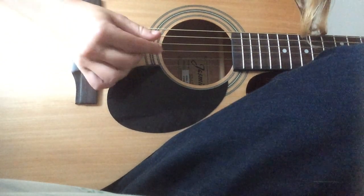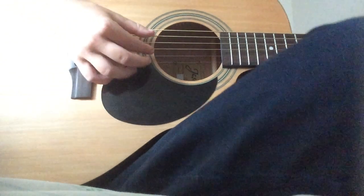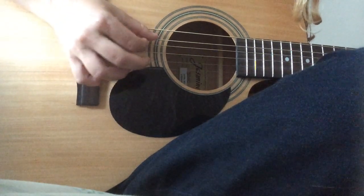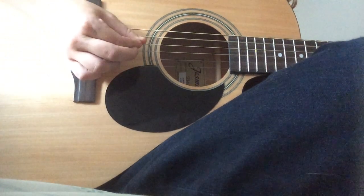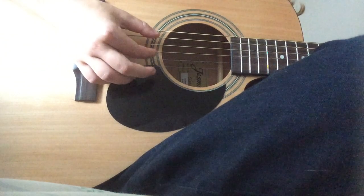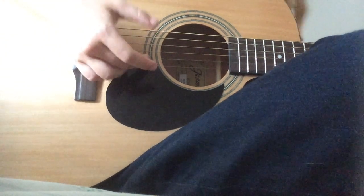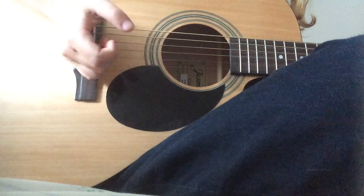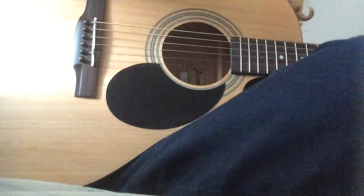Then you play it one more time. And then you're going to pinch your pointer finger and your thumb on the A string, then hammer on the two fingers you previously had on. Then you pick up again, except instead of playing the thumb parts, you're going to start back up on your middle finger.